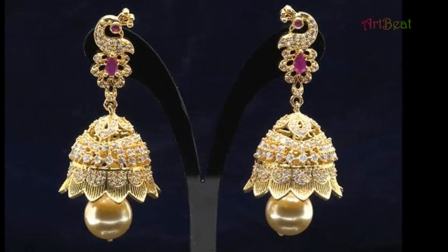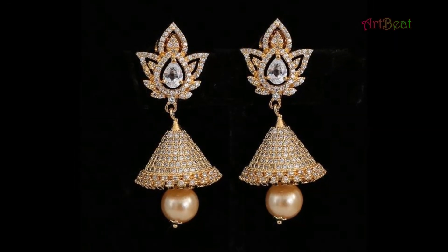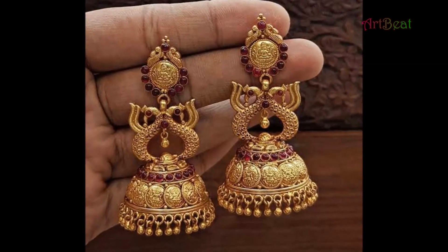I hope you liked the beautiful Gold Jumka earrings design ideas in this video. Please give your feedback in the comment section below the video. Thanks for watching. Please do like and share the video with your friends.